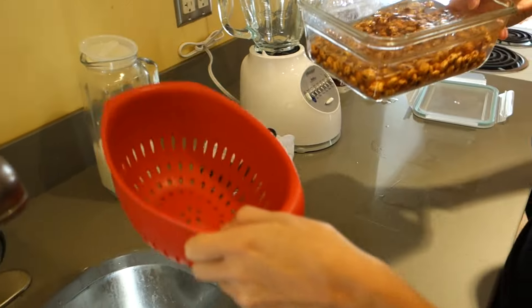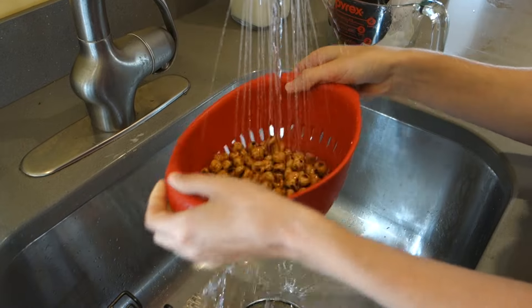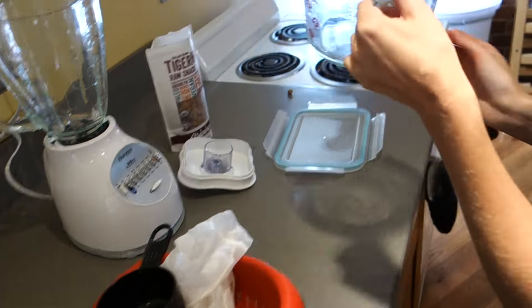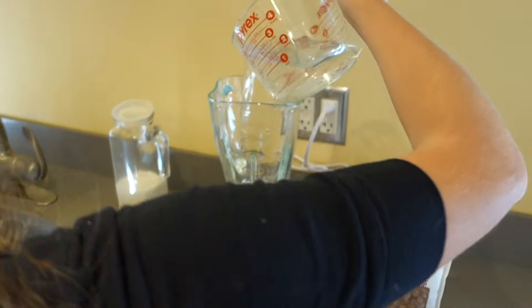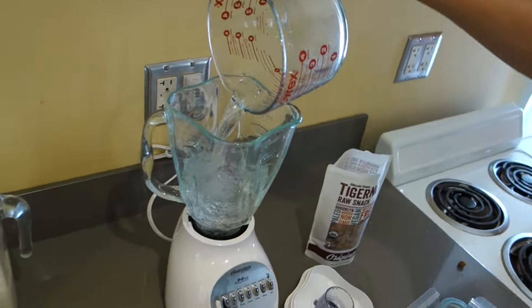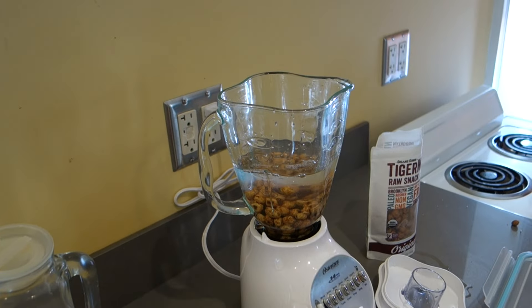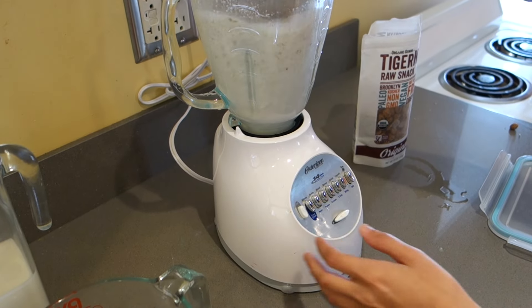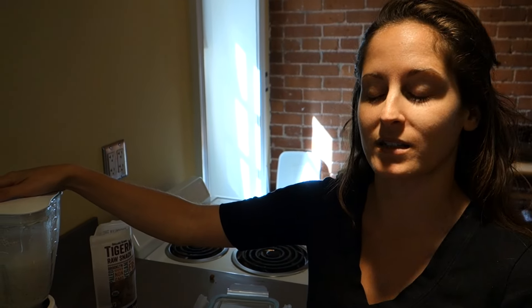We're going to take the tiger nuts over to the sink, strain and rinse them off. Then we'll go over to our big Berkey and get two cups of water. We're going to add one cup of tiger nuts and blend. You'll want to blend for at least 30 seconds to a minute to make sure all of the fiber is broken up and you get the sweetness out of it.